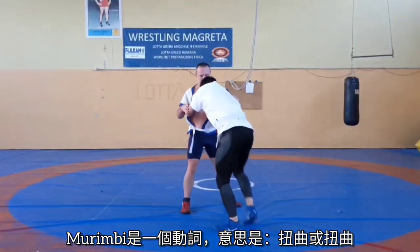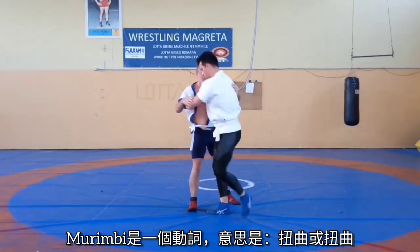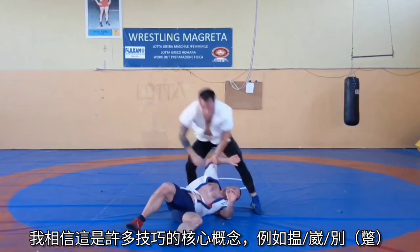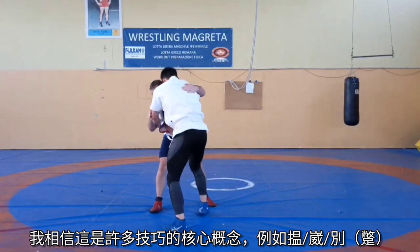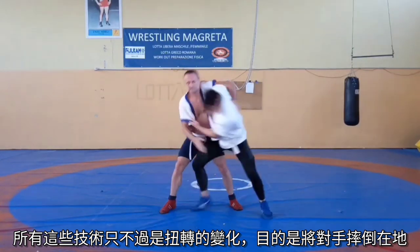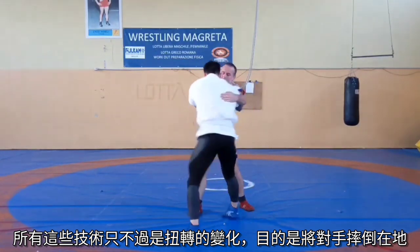Murimbi is a verb which means to twist or to wring. I believe this to be the concept at the core of many techniques such as wen, wai, or bie. All of these techniques are nothing but an evolution of this twisting movement done with the goal of throwing our opponent to the ground.